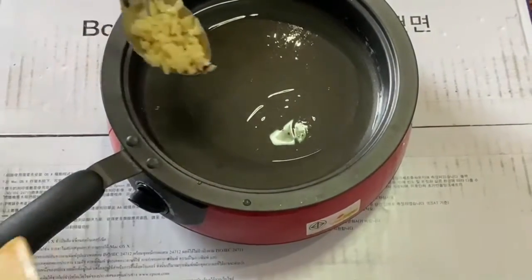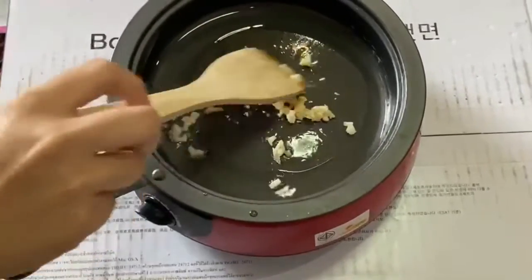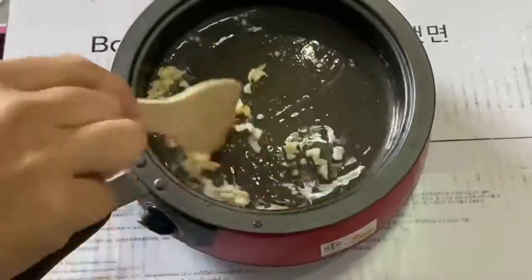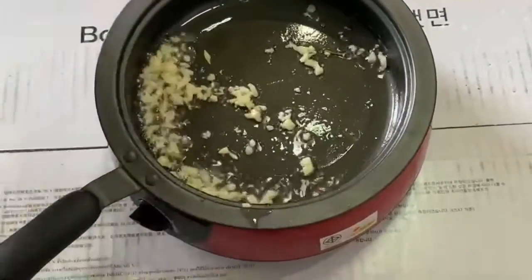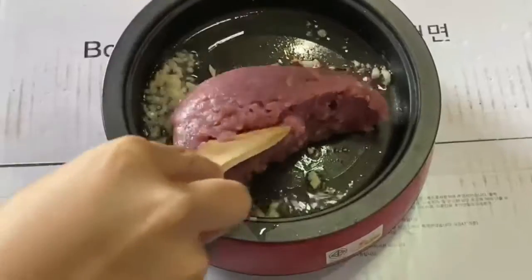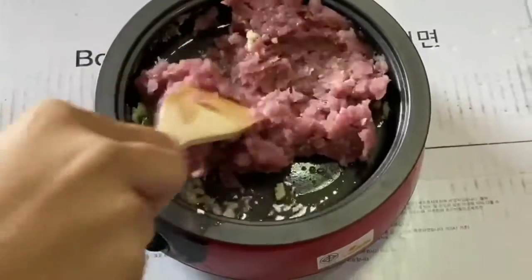Step 3: Put curry in the pan and stir until fragrant. Step 4: Put minced pork and your sauce into the pan and stir together.